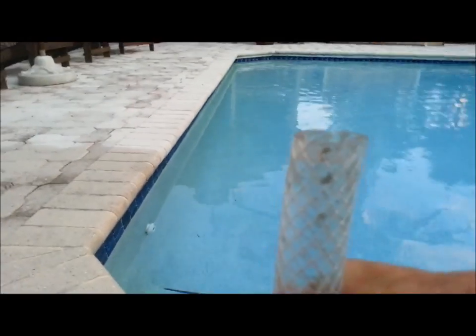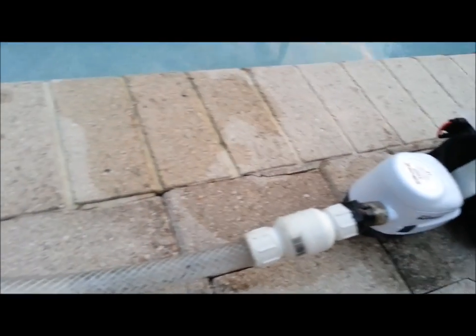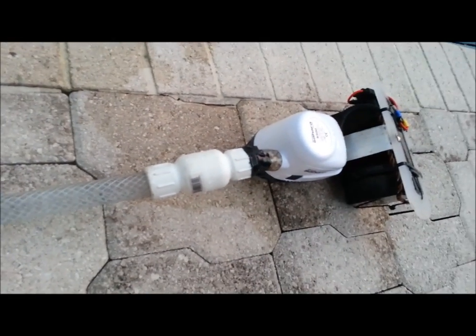The check valve does work — there's still water in the tube so it won't go back into the kayak. Even when I blow on it real hard I can't get it to move. It's pretty solid. So there you go — that's my test.